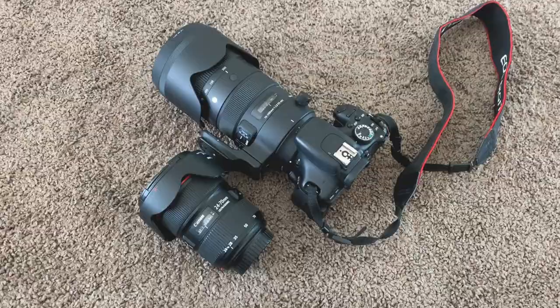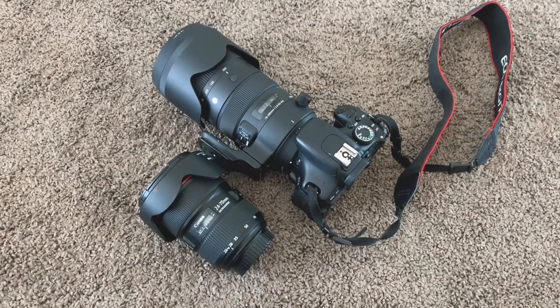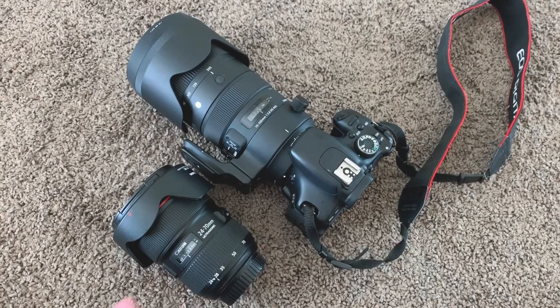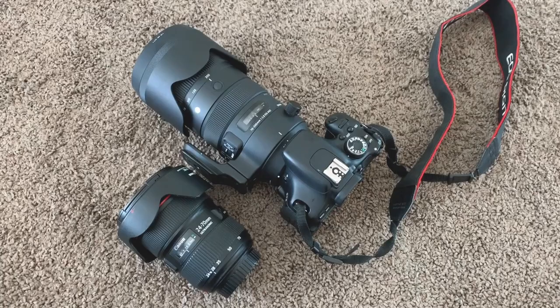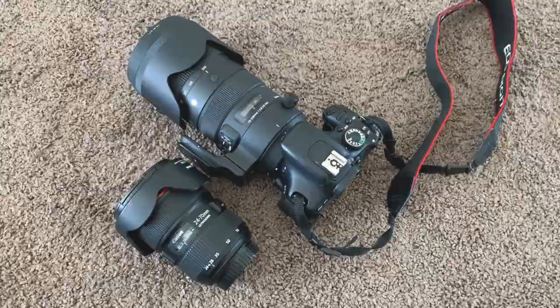I'll do a quick rundown on the gear I'm using today. I've got my 24-70 and my 70-200 lens — those are basically all that I shoot with. The body I've got is my Canon 600D. I haven't used this body since I first started shooting, so it's been years. If you watch one of my latest YouTube videos you'll know my 5D Mark 4 is currently getting repaired, so this is my backup camera. I'm actually really surprised at the quality of images I get from it.